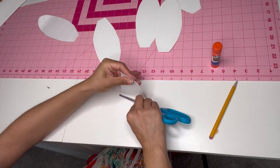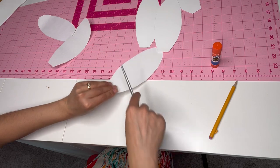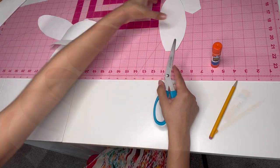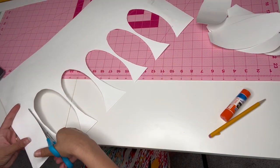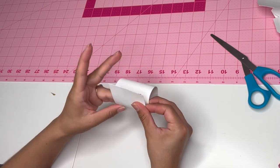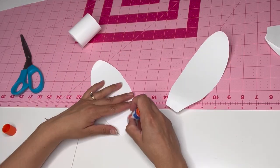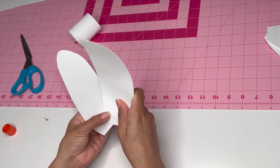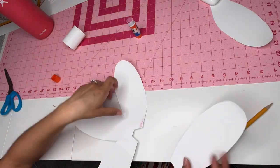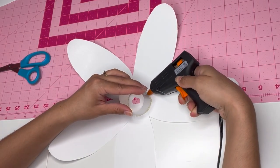Using the back of the scissors, I curved each petal. With the same poster paper, I made a cylinder — I cut out an inch-wide, seven-inch-long rectangle and glued the ends together. Once we have all of the pieces, we can start making the flower. With a little bit of glue, you're going to glue each of the petals together. Then I used my glue gun to paste the cylinder onto the flower.